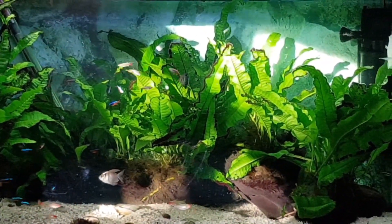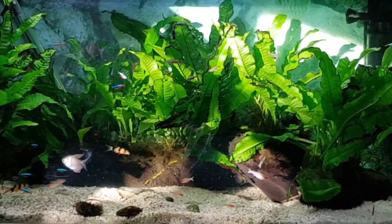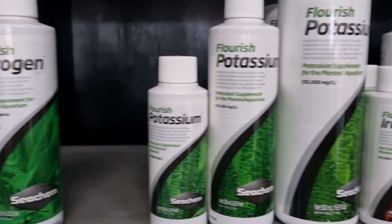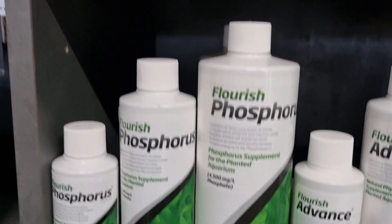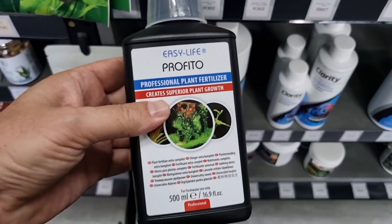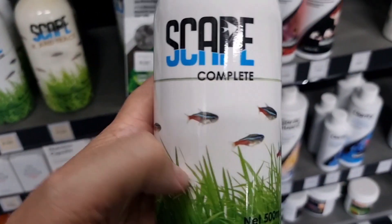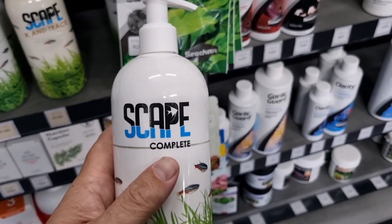That's what my 75-gallon used to look like years ago — just a fine gravel on the bottom and java fern attached to driftwood. It worked very well, but then you have to add liquid fertilizer. I like Seachem products in general, but not their fertilizers — it's too complicated with all the elements in separate bottles and dosing becomes a nightmare. I prefer an all-in-one type like API Leaf Zone, Profito, Easy Life, or a local product called Skype Complete.